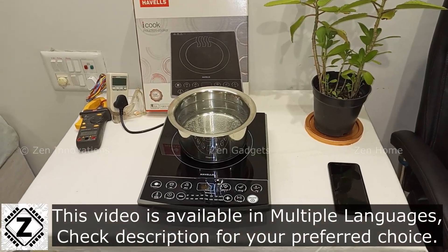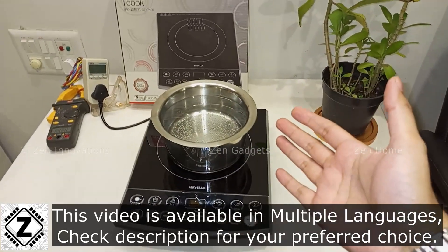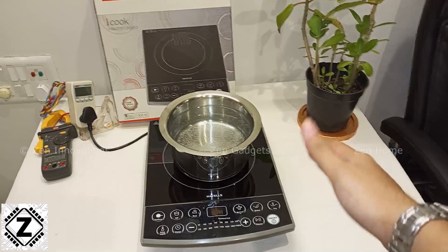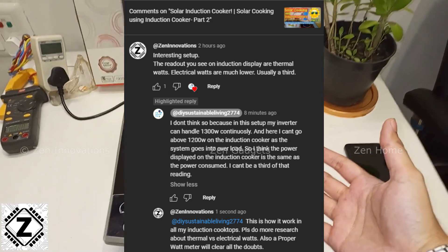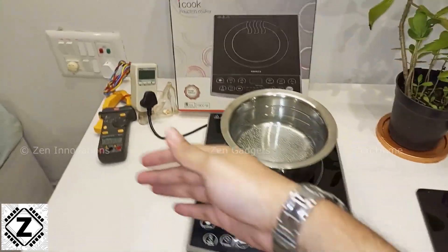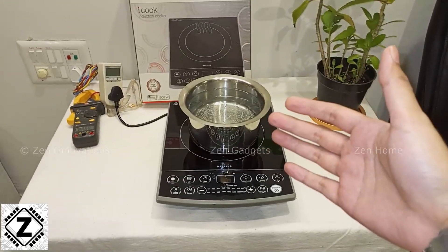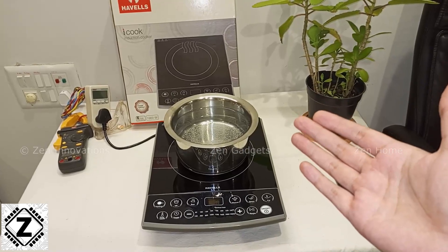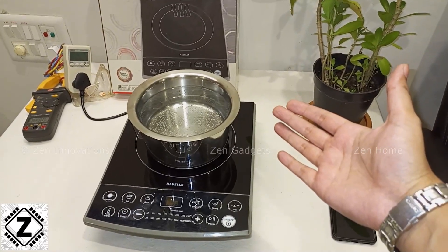Hello and welcome to Zen Innovations. Induction cooktops are all the rage these days. The reason being that the prices of domestic LPG gas are just through the roof with no signs of stopping. The second reason is that most of you are really excited to try using these things on solar inverters or solar energy. So today I thought why not give you a comprehensive and detailed testing of this induction cooktop, covering its power consumption in watts and amperes. We are also going to talk about the cost and find out if using an induction stove is actually cheaper than domestic LPG gas or not.